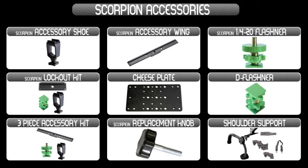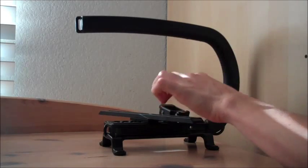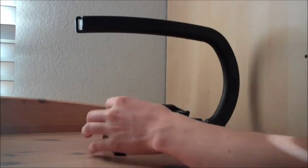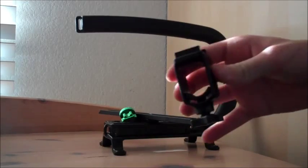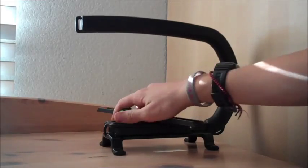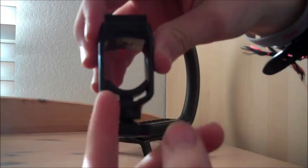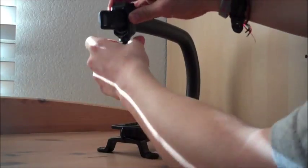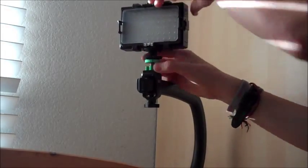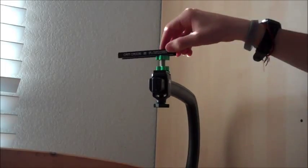You can see on their website that there are tons of accessories that go with the Scorpion EX and the original Scorpion, but you only need certain accessories in certain scenarios. I recommend getting the Scorpion EX starter kit because this will include the Scorpion EX and three of the main accessories you will need. The first of which is a shoe mount — this goes on the top portion of your Scorpion and has a little knob for locking it into place. This is designed to hold one accessory, but with other attachments such as the Ford's Flashner, you can mount a lot more.